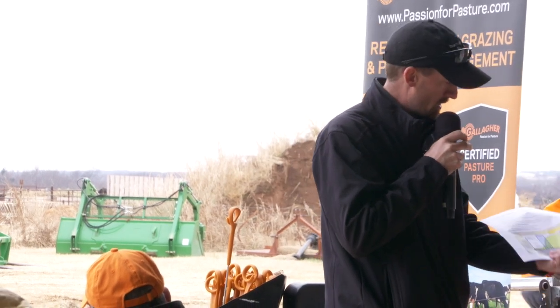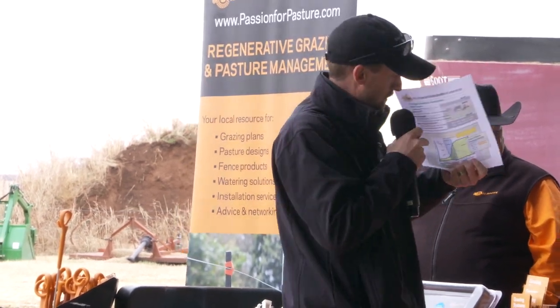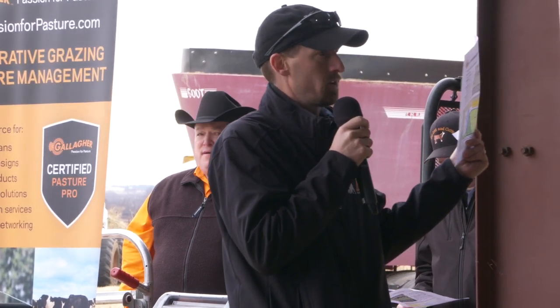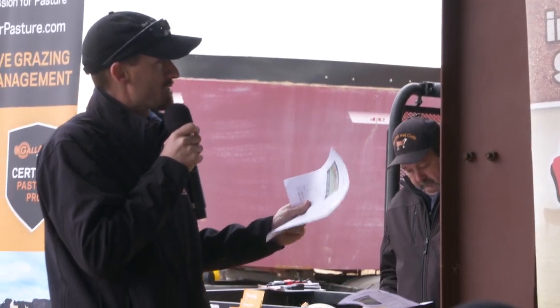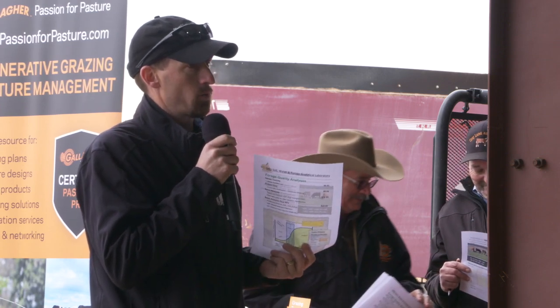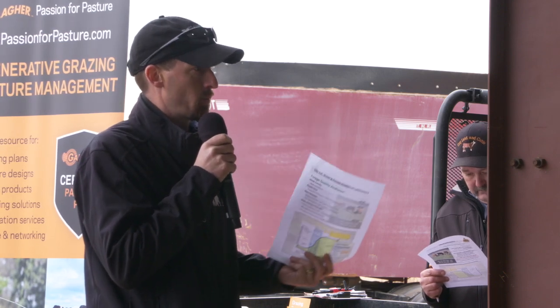So typically on most of our warm season grasses, we're going to start to see seed head emergence somewhere around six to eight weeks, and when that happens, quality goes down. If you look at the chart here, as we go from left to right — which is time — yield continues to increase, but protein, energy, and palatability go down. A lot of that is because of the fiber in the stem. Maturity is typically what we want to look for, and those seed heads are the way we can see that in the bale.